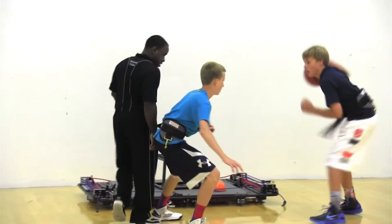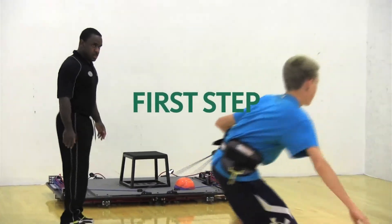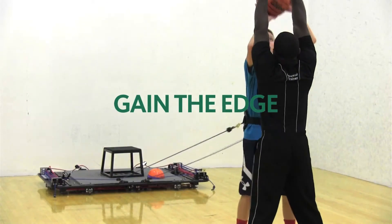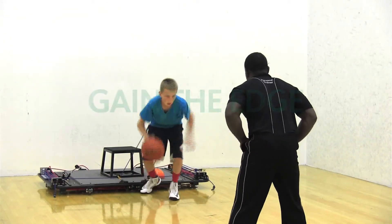Since I've been working with Casey on the VertiMax training, his first step off the dribble has become much quicker. He's able to get off the ground higher and faster and grab rebounds — he's becoming a much better all-around basketball player. I can speak to that personally because I have two sons that play division one basketball and they trained with VertiMax. It gave them the edge they needed to compete at the highest level.